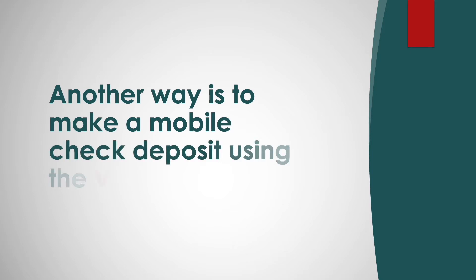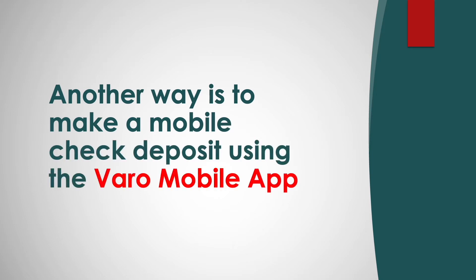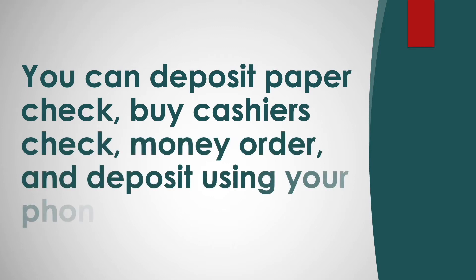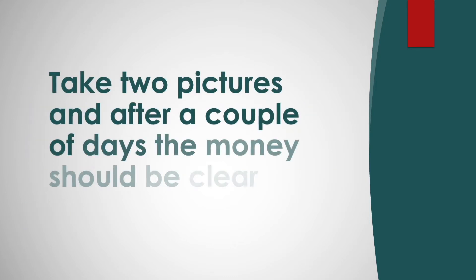Another way is to make a mobile check deposit using the VeroMobile app. You can deposit a paper check, buy a cashless check or money order and deposit it using your phone. Take two pictures and after a couple of days the money should be cleared.